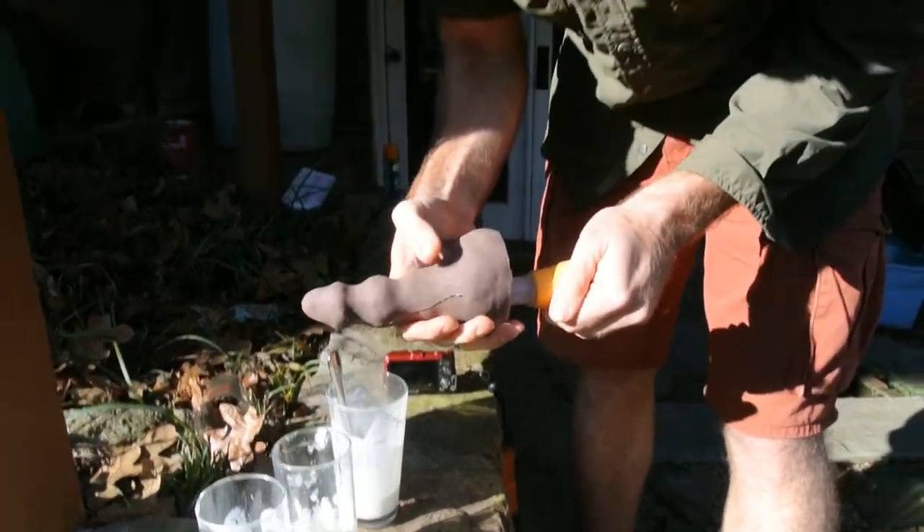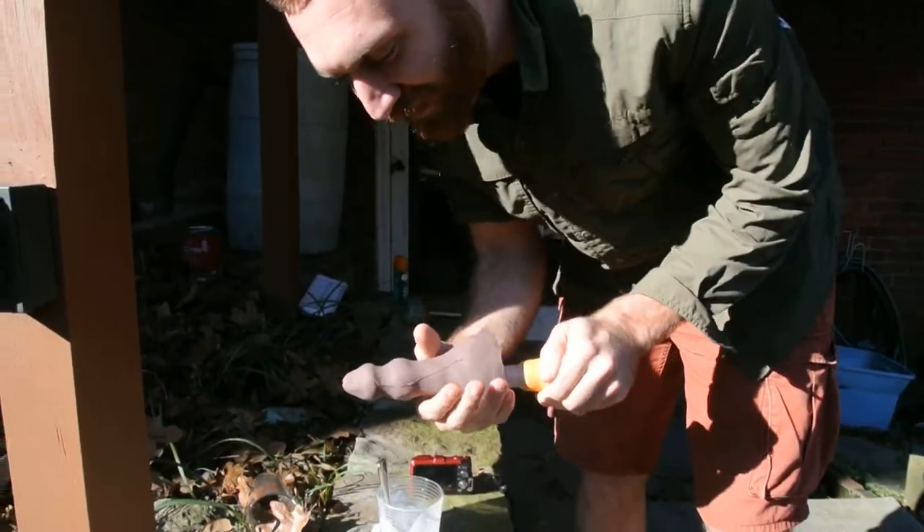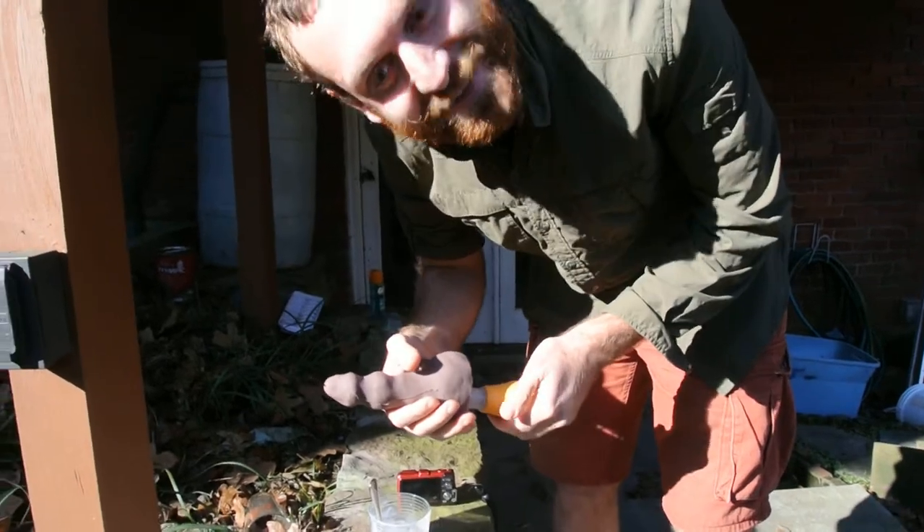We're about to do some squirt test with our turkey baster squirting dildo that we made for the holiday season.